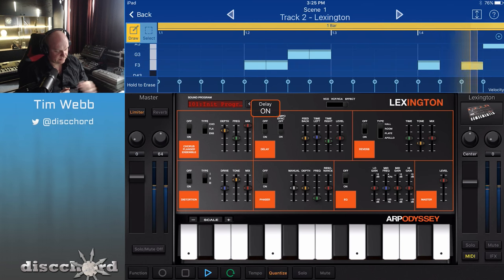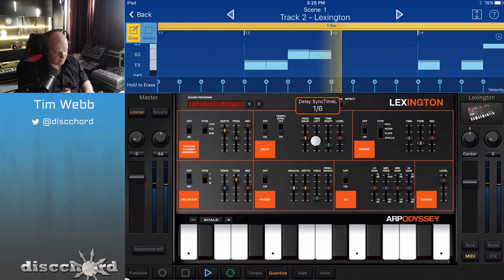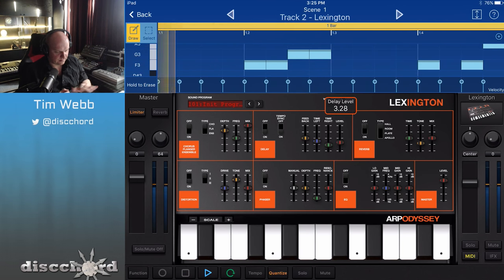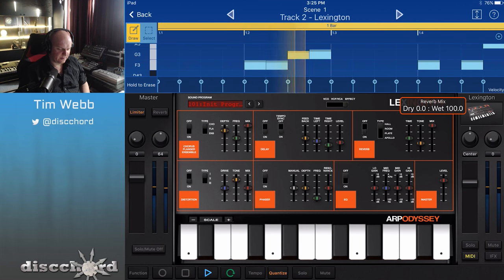Let's bring in some delay, because that's fun. I want to bring it down tight, so it's a short delay. I'm going to bring down the level of that just a little bit. Let's do some reverb here — I'm maxing out the mix so I'm just hearing the reverb right now, and I can pick where I want the tone of this to be.